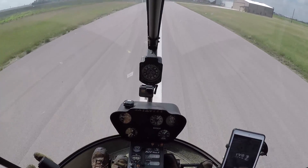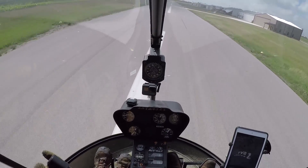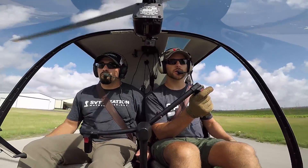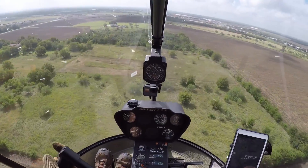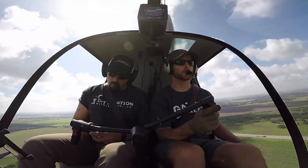Staying nice and low in ground effect — there's effective translational lift with that vibrating. We're just going to keep applying forward pressure on the cyclic to push through that. Really getting bad birds on the departure end of the runway.